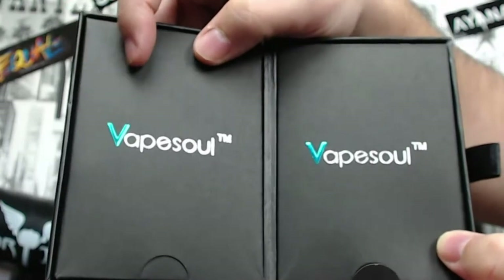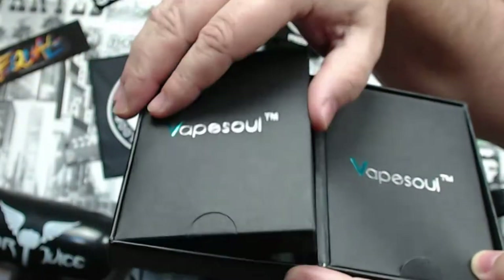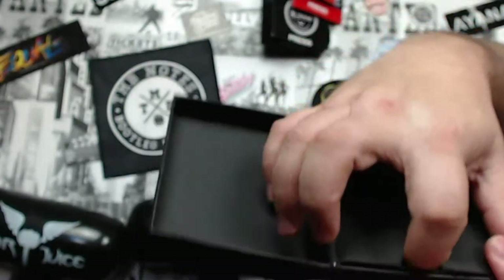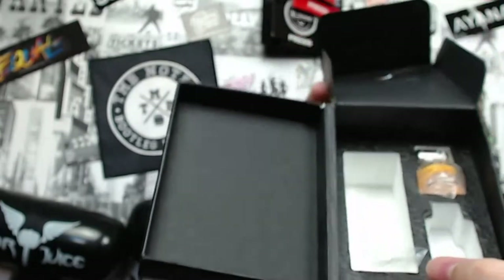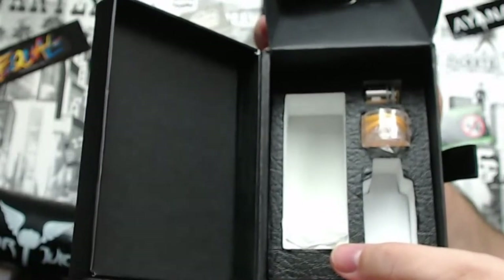Opening the box: on one side you've got your manuals and USB charger, the other side is where the mod sits, and next to that is where the tank goes. Then there's all your extra goodies as well.